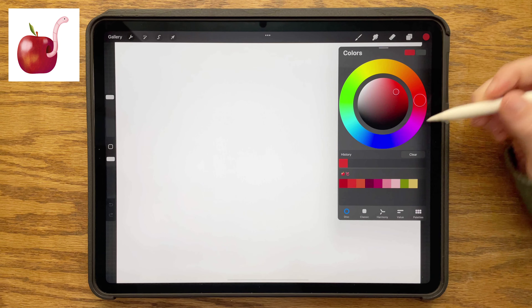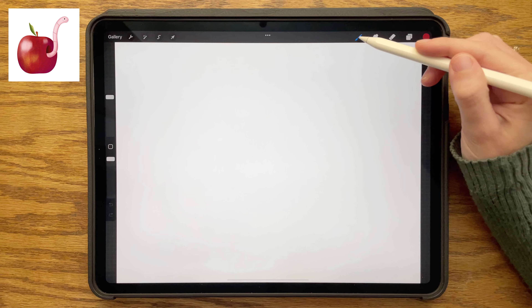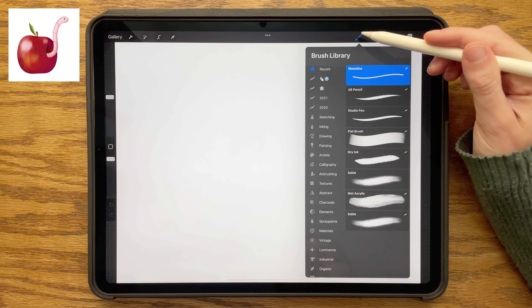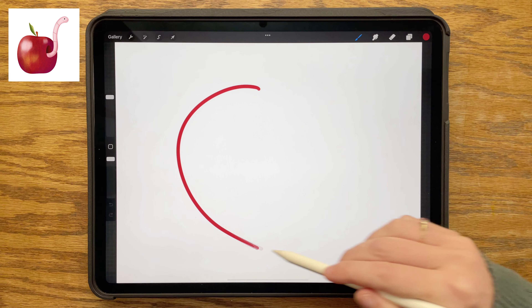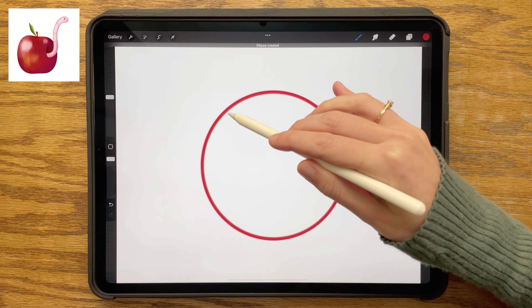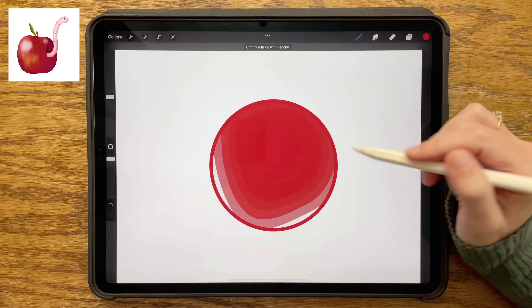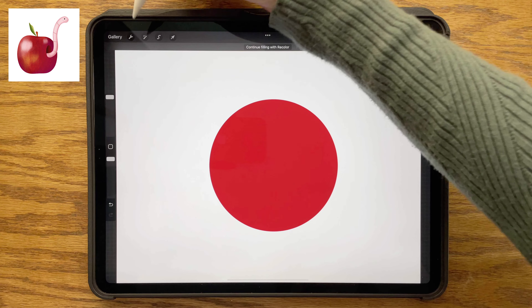Starting off, opening my color palette and choosing the medium red — it is the second shade here — and then I'm choosing my monoline brush, drawing a circle, holding my pencil down at the end, and then also pressing a finger onto the screen. That will make it a perfect circle, then drag and drop the color to fill it.